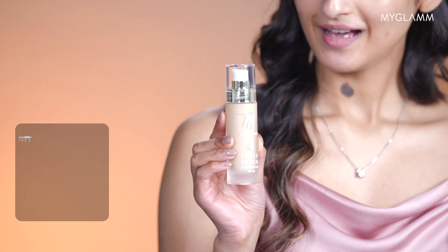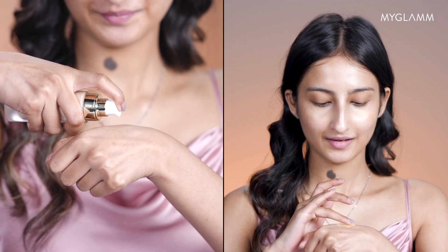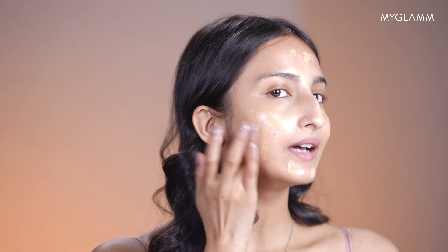So I'm going to start off with my base. I'm going to take a pea size of it on the back of my hand. I always use my fingers to first apply it on my face like this. I spread it through my cheeks and also through my forehead and my chin. Make sure you always apply a little bit of foundation on your neck. Then I take my Beauty Blender and start blending it.